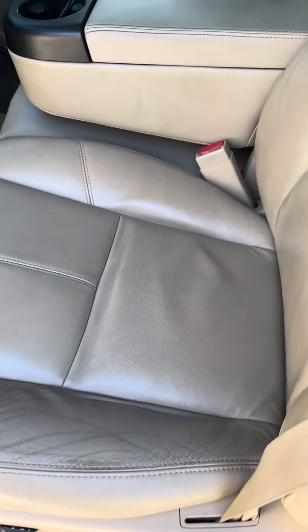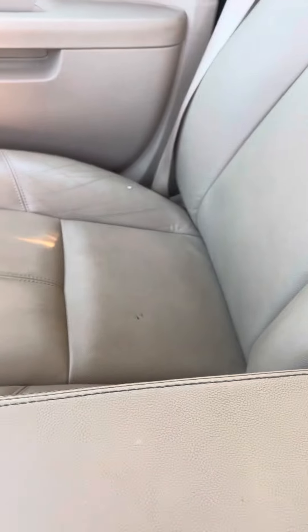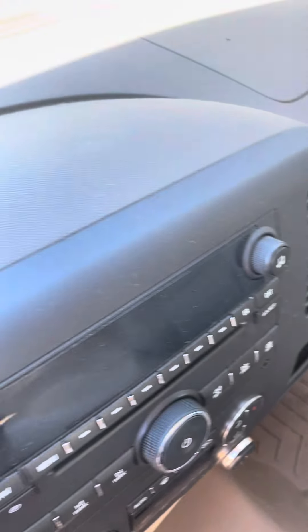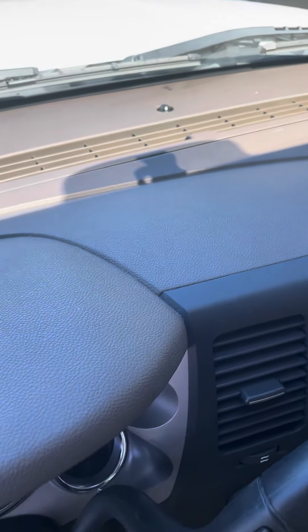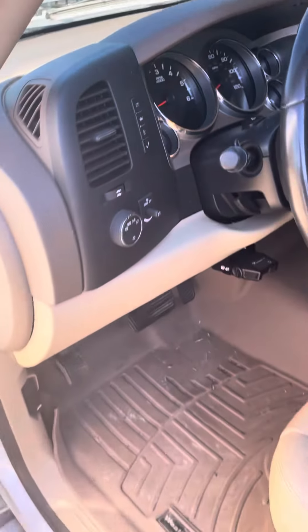Inside looks good. Now, on any of these older GMs, usually the dash is going to be cracked, but from what I'm seeing on this one, looks like you're going to be good — I'm not seeing any dash cracks.